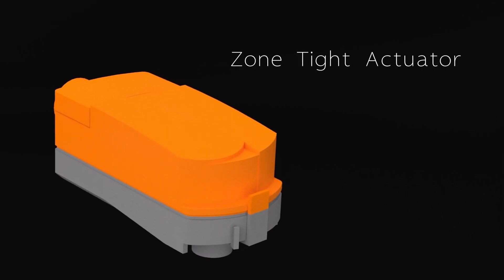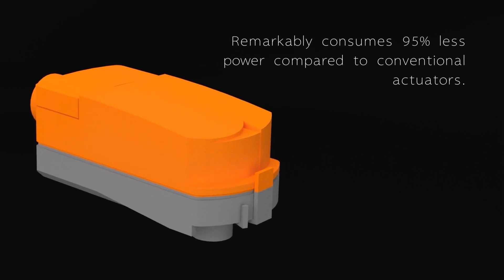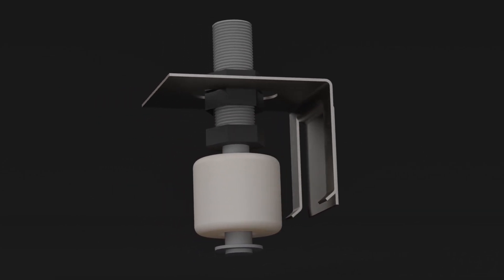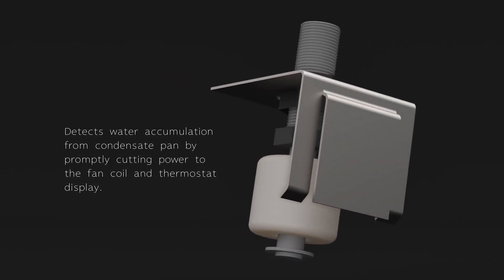Zone-tight actuators. Remarkably consumes 95% less power compared to conventional actuators. Float sensors detect water accumulation from the condensate pan by promptly cutting power to the fan coil and thermostat display.